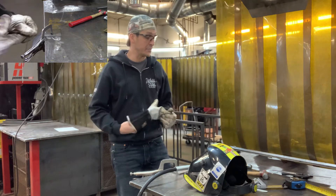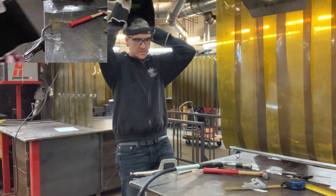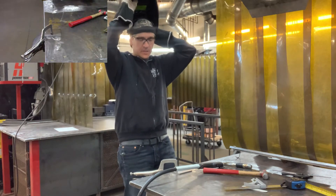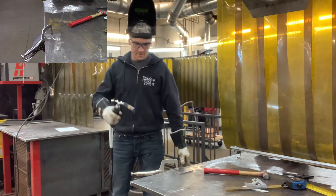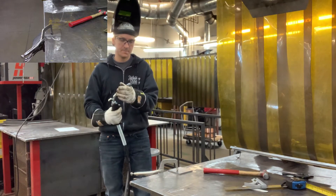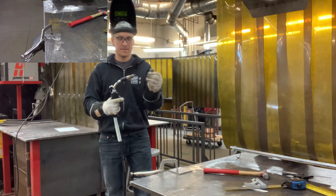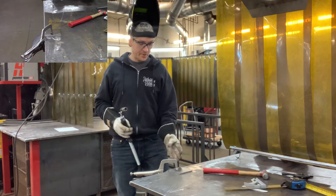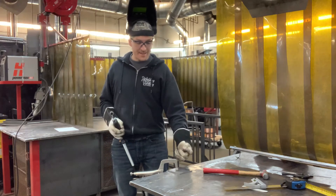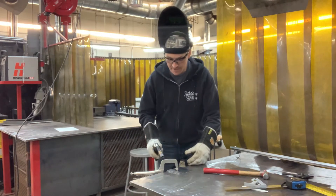Now I grab my welder and I want to weld the back side of this plate. I'll get my helmet on — machine is set to about 320 amps and 20 volts, 75/25 shielding gas, 75 argon and 25 CO2. I'm going to give this a few tacks so I don't get too much distortion. I'll tack the ends first and then a few tacks throughout, then weld the whole thing.